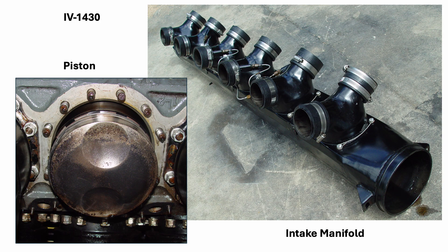During its modern running life, one cylinder dropped a valve seat, which bent a valve. Fortunately, this could be repaired, and the exposed piston is shown on the left. The intake manifold is shown on the right.